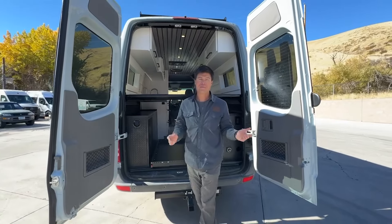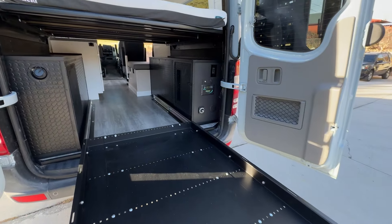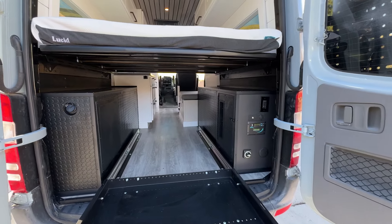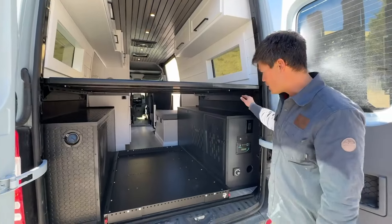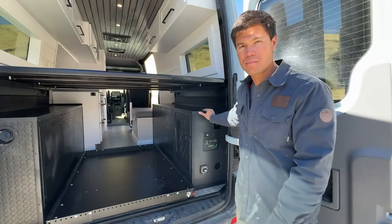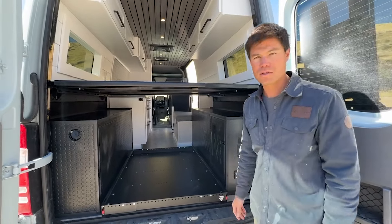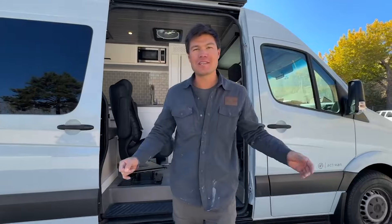Here's the back view. You get that full-extension slide-out tray. Water is on this side — this van is equipped with 42 gallons of fresh water. Electrical is on this side: our standard is 300 amp-hours of lithium batteries, but we can go all the way up to 900 amp-hours if you want.